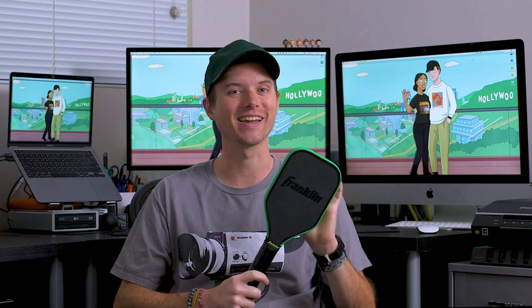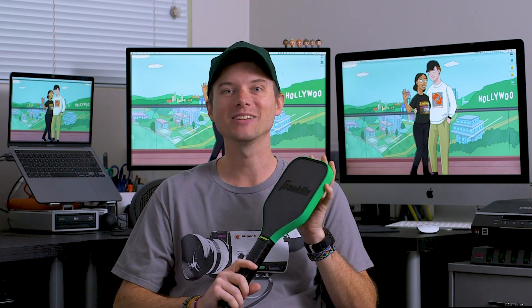This is not your normal pickleball paddle — it's sort of a training tool. You're supposed to drill, practice, dink, or whatever using this paddle. It teaches you to hit the sweet spot because there's nothing else — it's just the sweet spot. It's like a hand-eye coordination tool, but more than anything, it's just fun. It's fun to have this little tiny paddle and force yourself to hit nothing but the sweet spot.